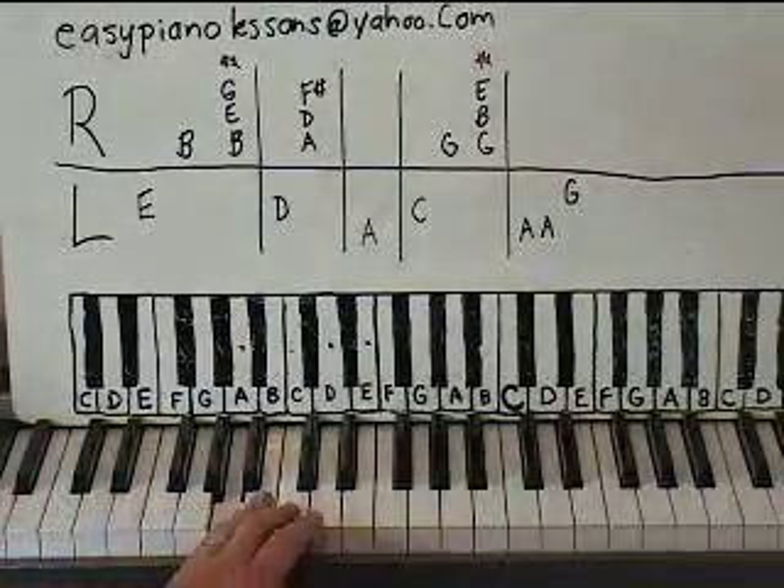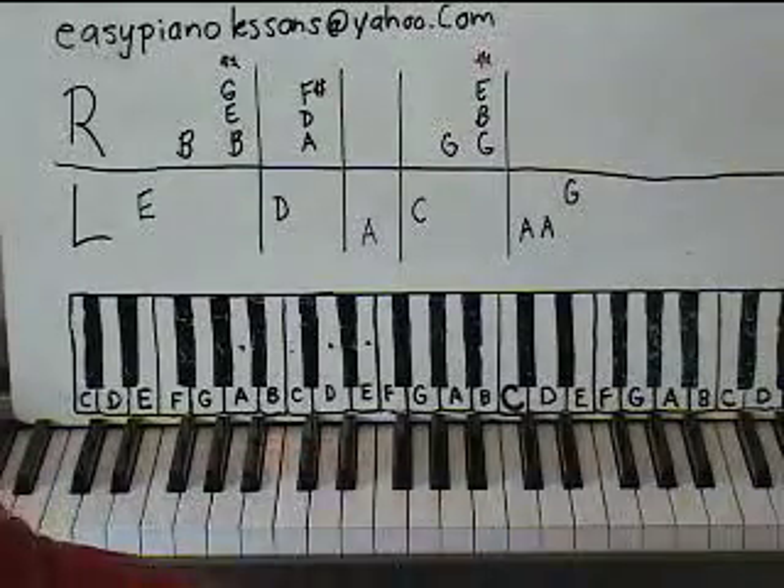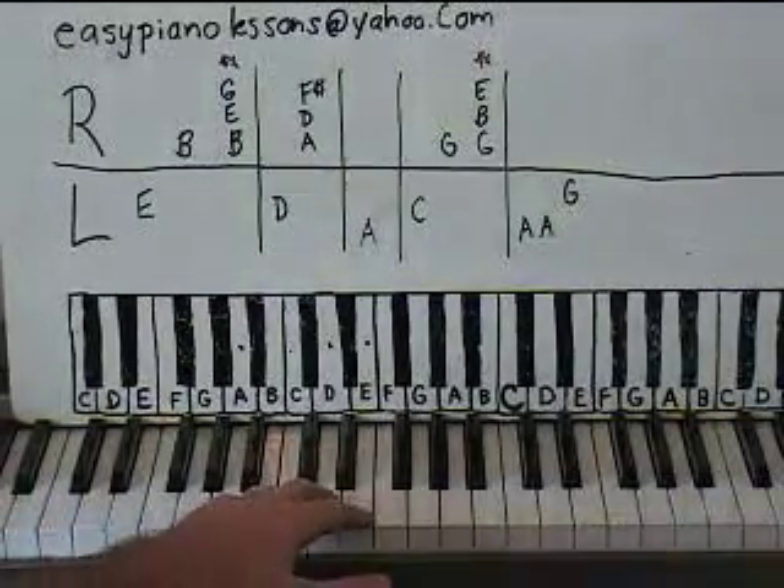Back up to a C, and then A, A, reach up to G. That's a lot of strikes there at the end — A, A to G.